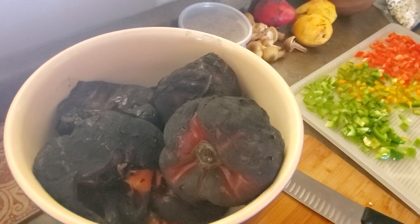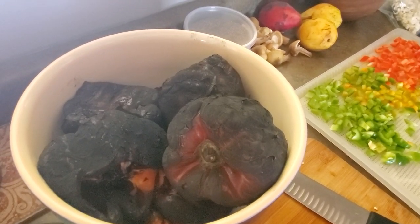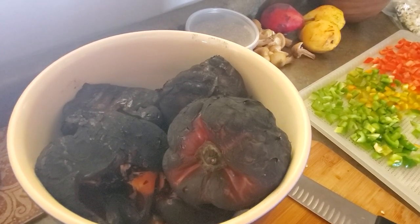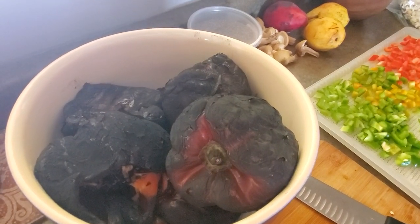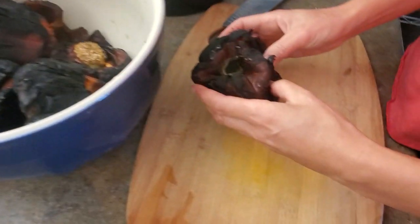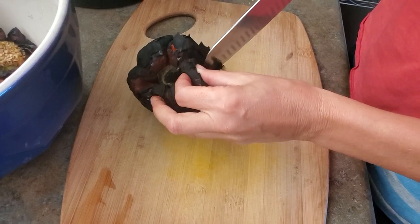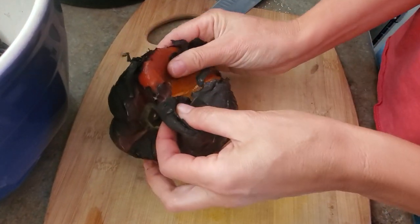When they're all charred, bring them inside and let them cool before you work with them anymore. The smell is gonna be delicious — just let that smell permeate your home. Then the next step is pretty fun. Let them cool down, and underneath the black is going to be waiting a ruby — look at that!